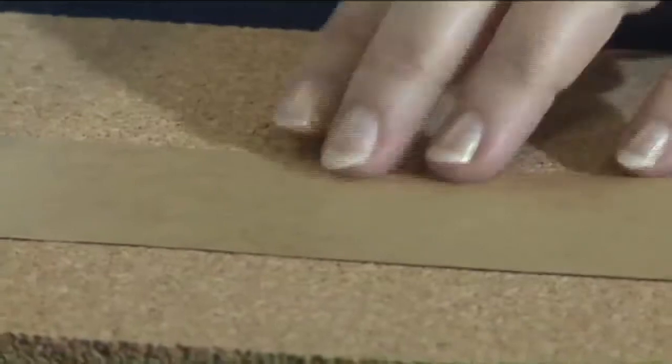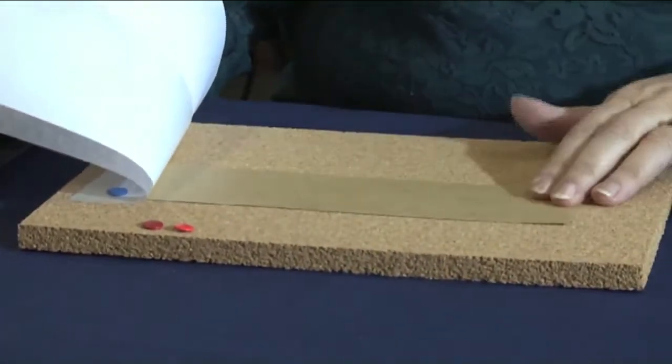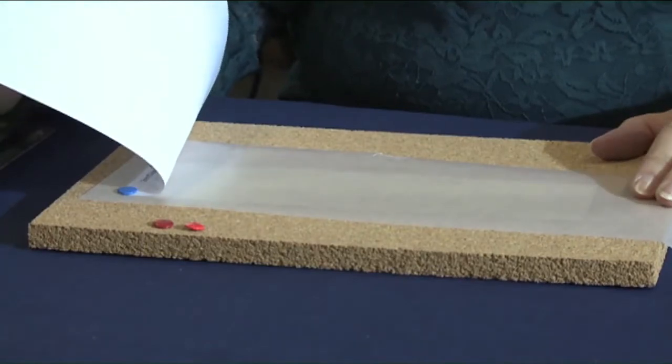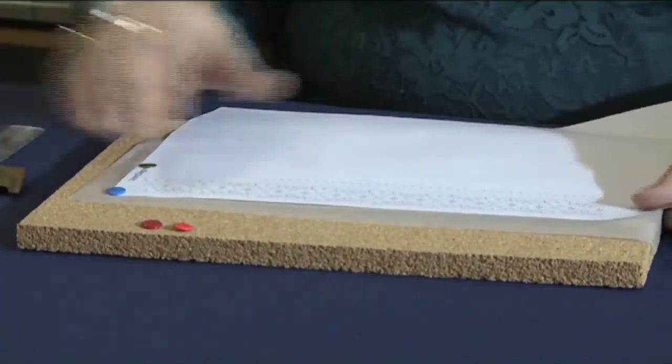We're going to start making a pricking. A pricking is the pricking card that you use. It's a glazed card which will be sufficient to support pins in the lace pillow. Over the top of that I put a waxed paper, and the waxed paper helps lubricate the needle in the pin vise.